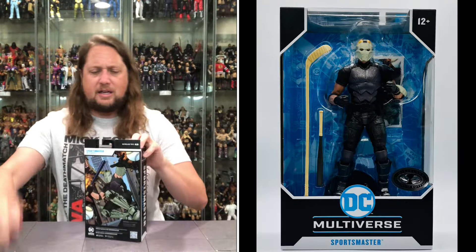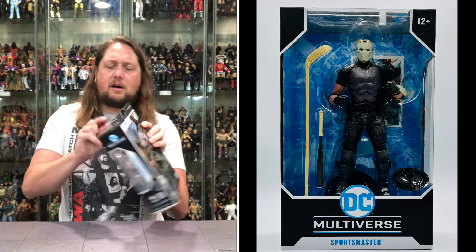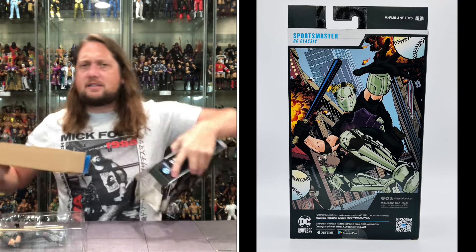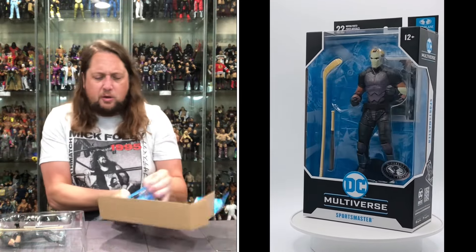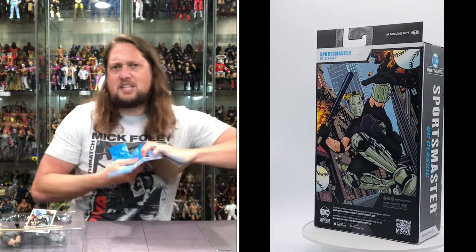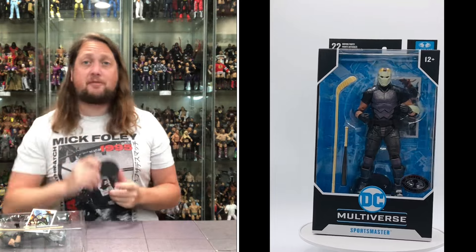Going to cut him open here and get ready to go. Got to get the card, got to get the stand out — see you later, goodbye. Can I get it out without being a rookie today? One down. The stands have been giving me fits lately, but I did it — see you later, goodbye. DC McFarlane stands, seen it before, we'll see it again.